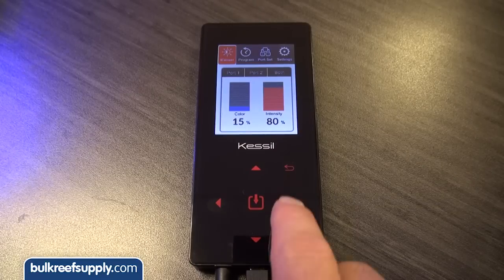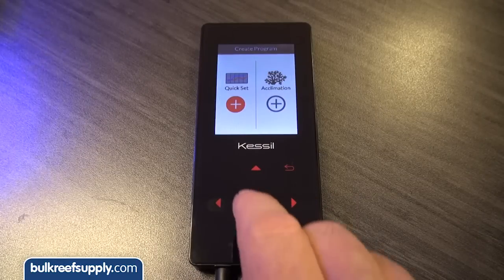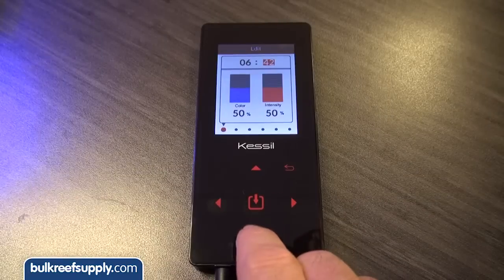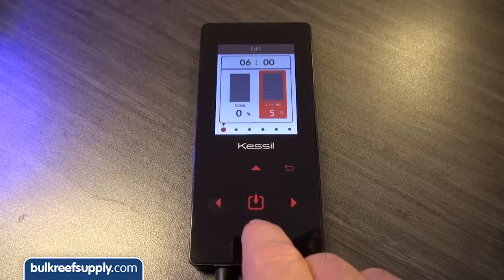To start setting up a control cycle for the light, hit the Programs tab and open up a quick select box. There are six time spots you can ramp the lights up and down. I am going to make a twelve hour light cycle, starting with selecting the first data point at six a.m. with a color at zero, which is the bluest, and a light intensity at ten percent.